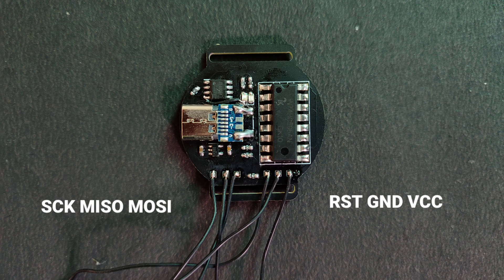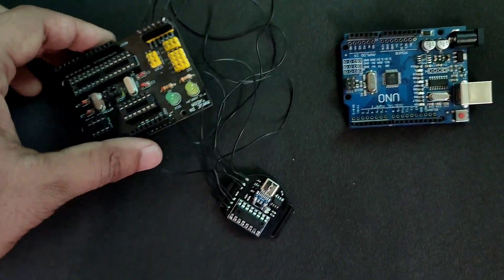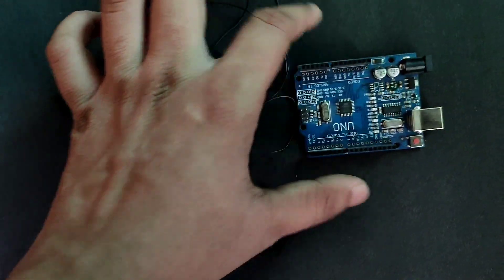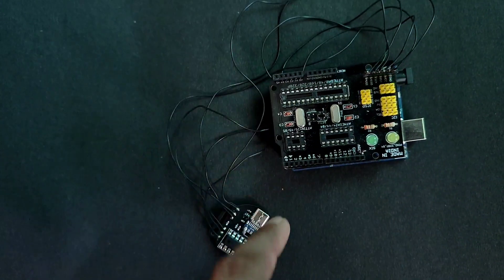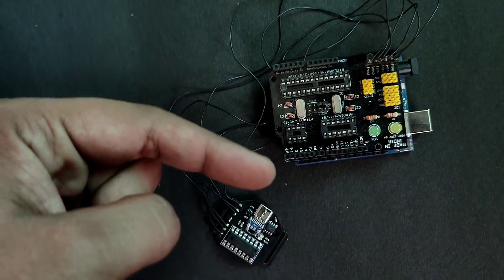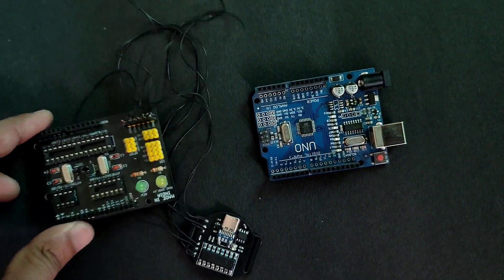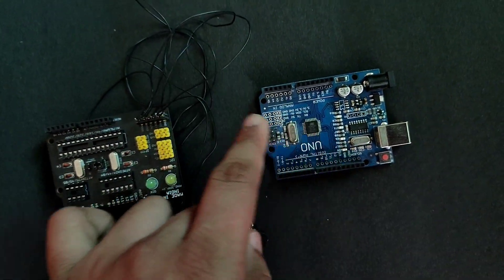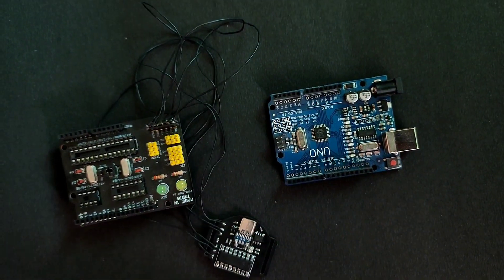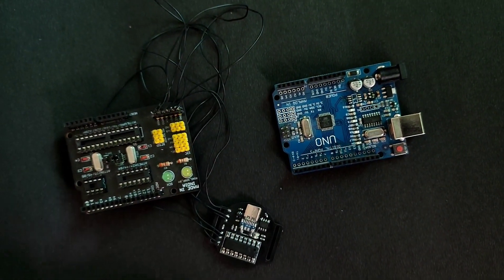Here is the pinout to connect it with Arduino as ISP. I am going to connect this to my hex shield which I made in a previous video — it goes on top of the Arduino. But if you don't have the hex shield, you can directly connect the pinout to the Arduino. Now upload the Arduino as ISP sketch to the Arduino.